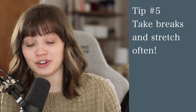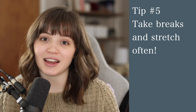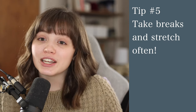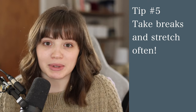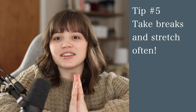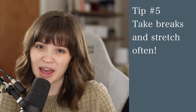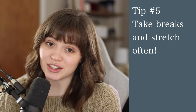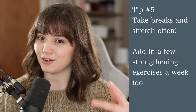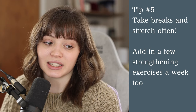Tip number five is one I forget all the time: take breaks and stretch. Your wrists will be grateful. A wrist injury is no joke and it can really hinder your knitting for a long time. If you're knitting for long stretches, try to take a break every 15 to 20 minutes — just stretch your arms and wrists. You can look up tons of wrist stretches. And strengthening your wrists and arms is also very important; once or twice a week, some light arm exercises can really help keep them pain-free.